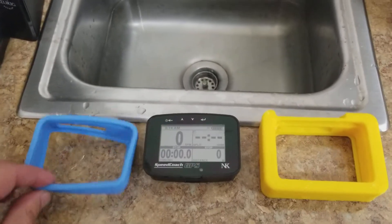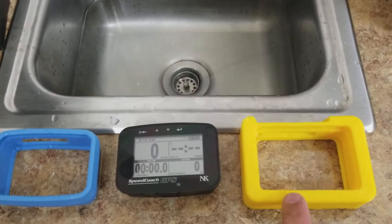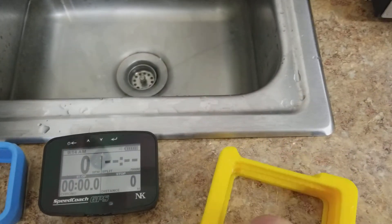Test today of this rubber bumper versus a printed one — this is a flexible 3D printed bumper case.